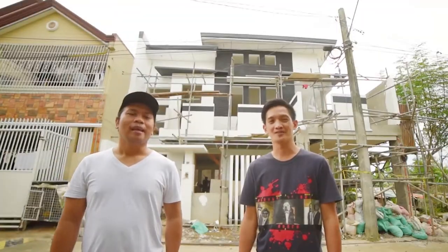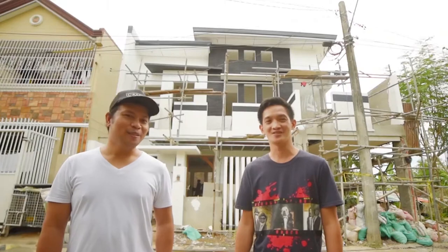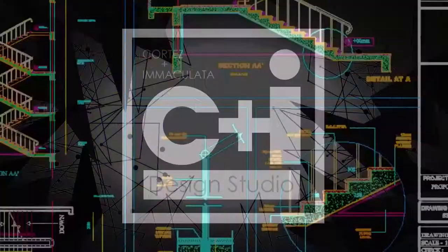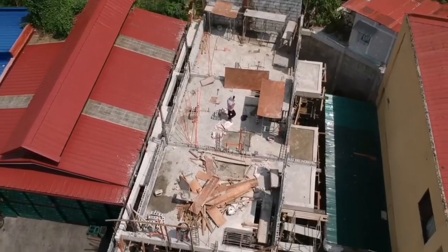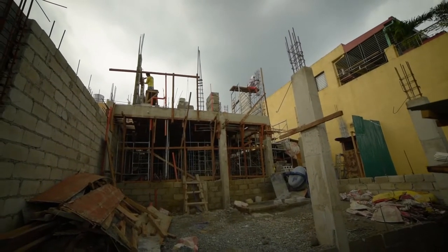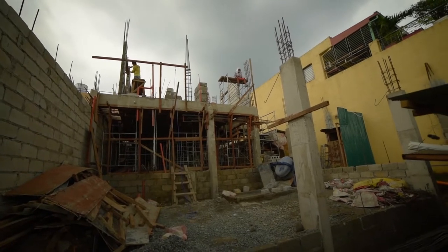Hi everyone, I'm Robert and I'm Edu, and we are the C+I Design Studio. Good afternoon guys, it's Thursday afternoon and we are here at the job site. Let's check around kung ano yung mga improvements.